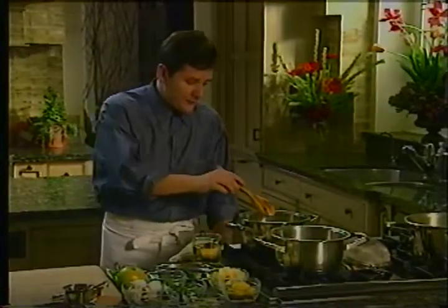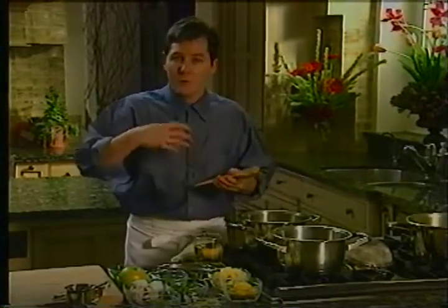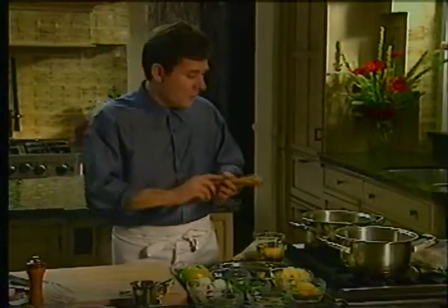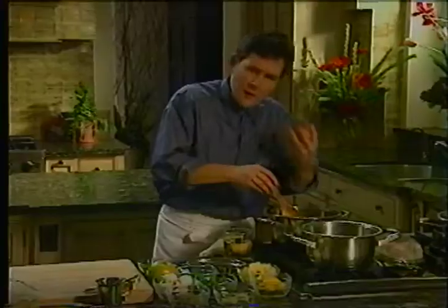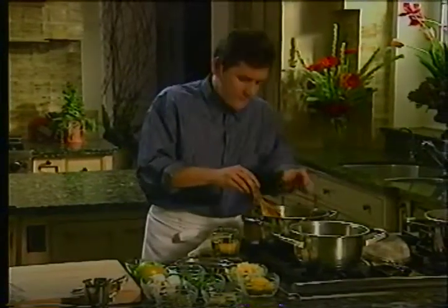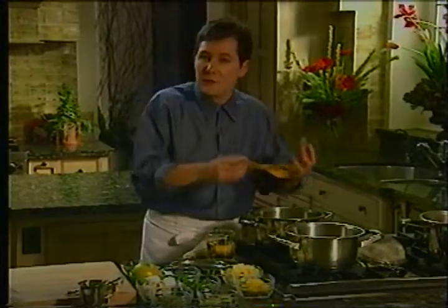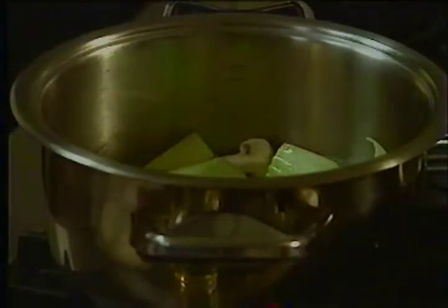Aside from picking up all the beautiful flavor from the vegetables, the court bouillon then picks up additional flavor from whatever you're going to cook in it. So we start with our vegetables, let them just sweat and give off some of their nice fragrance, their aroma. Stir them a little bit — I'm not really sautéing them so much as softening them up and releasing their flavor. This is an optional step; I could start straight away with cold water if I wish.